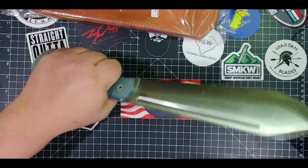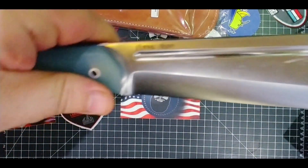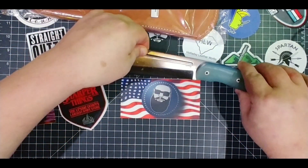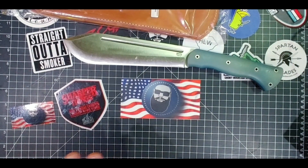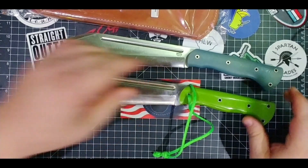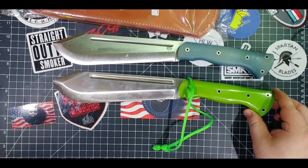Some of y'all have seen me do the JX5 — I think it was a couple years ago. I have the other JX5 and this is the final run of these. There are a few left out there in different places. If you've never had a JX5 in your hand you're just gonna want to try it. This is the one that came in around 2018 — I'll see if I can find the video link and put it down there.